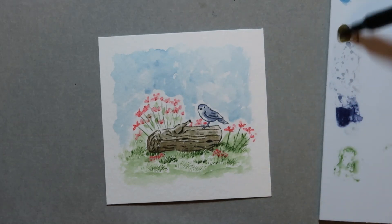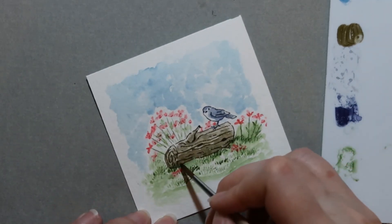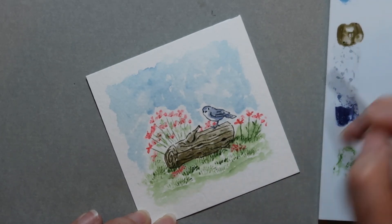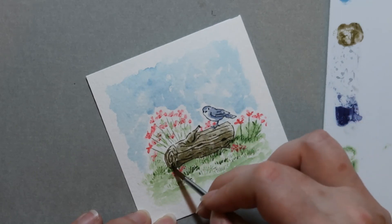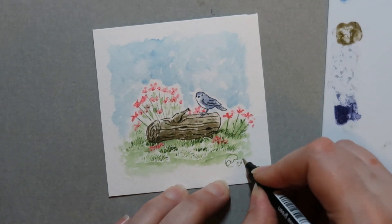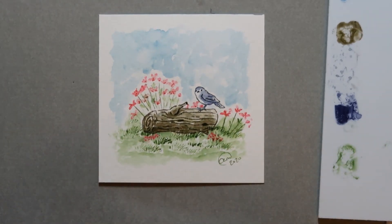I'm going to take a little more sepia and try to get my log just a little darker down here. And there you have it — a small, quick little four-stamp painting. Keep it for yourself, give it to a friend, make it into a card. Easy as that. Have an awesome day, bye!